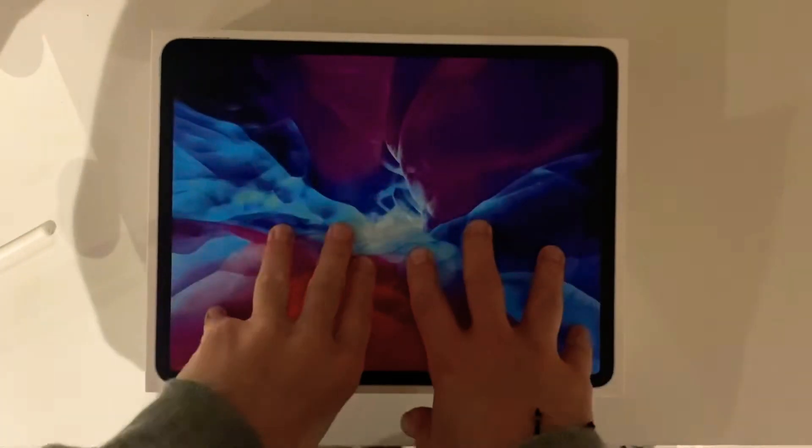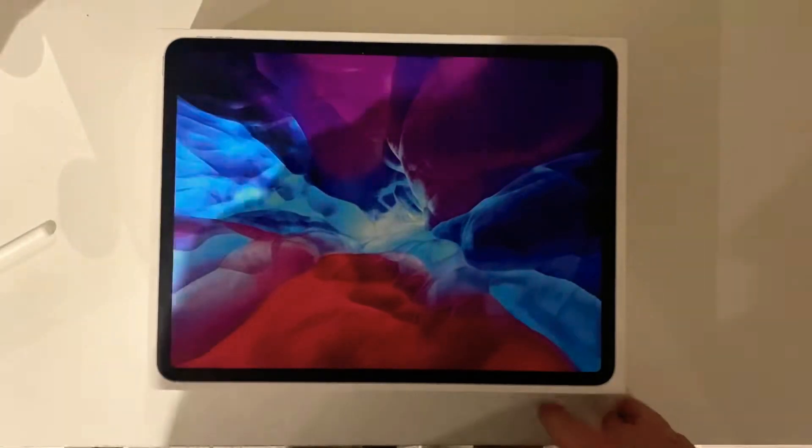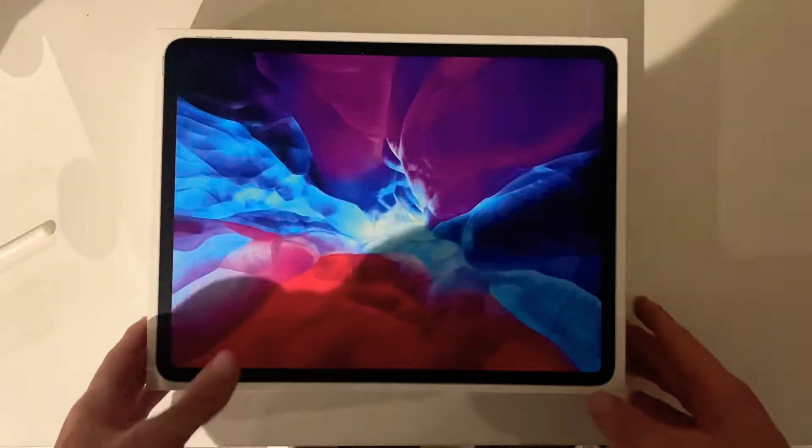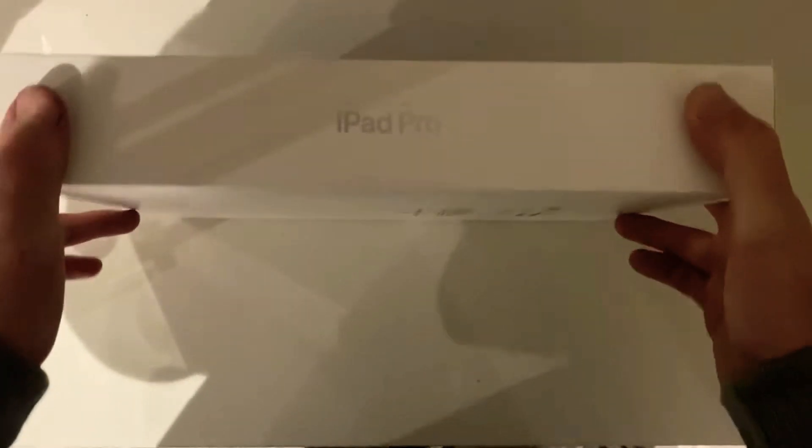Barney Boy here and we're going to be looking at the new iPad Pro today, just going over some of the hardware and software features of this brand new iPad Pro 12.9 inch display, 4th generation.